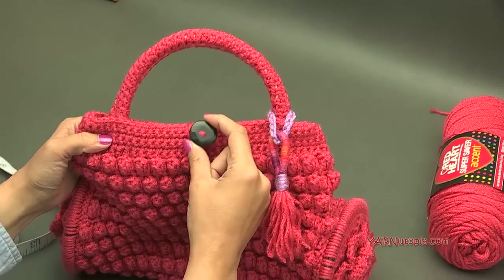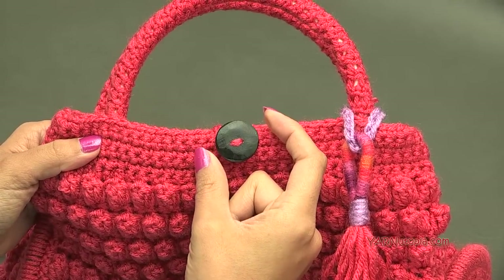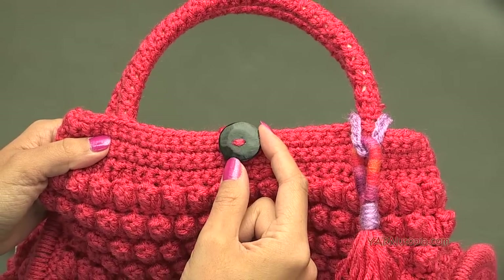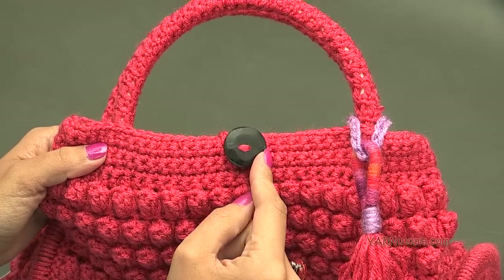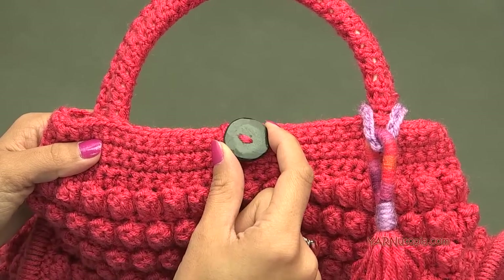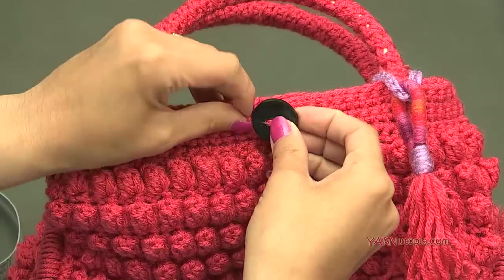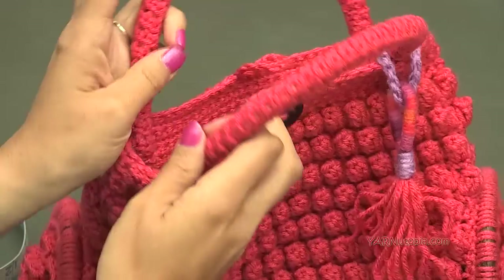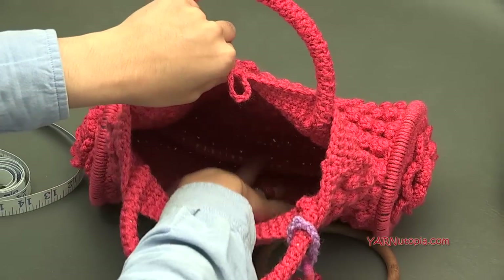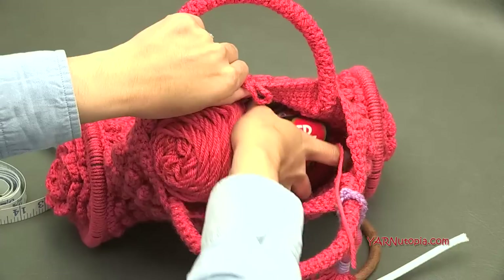We're also going to need a button. You can make a button or get buttons at the craft store. I got this specific button at the Etsy shop Would Be Fancy — I'll put the link in the description of this video. You can get wood buttons there and any wood items. We're making a button closure on this bag, and you can see the inside is really deep and nice — perfect for fitting a whole skein of yarn in there.